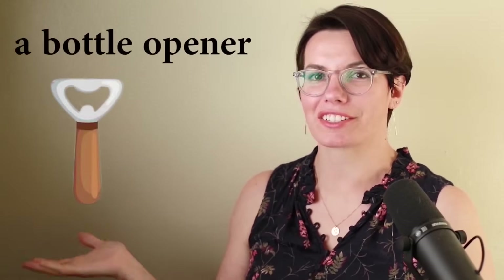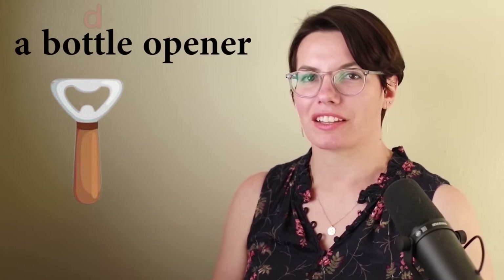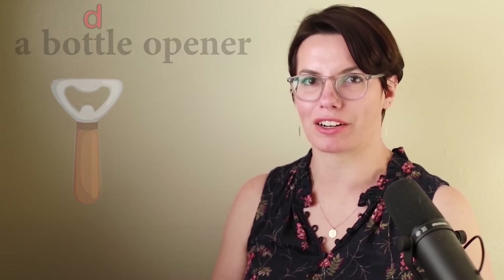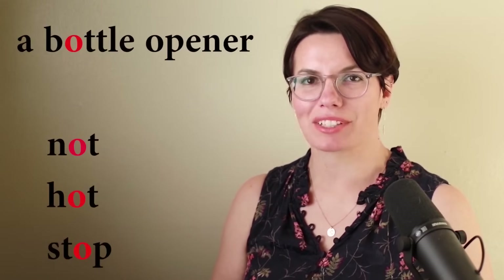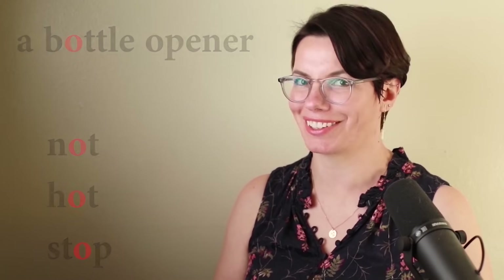A bottle opener. This is a bottle opener. I have a bottle opener. A bottle — the letter T is between vowels phonetically, we pronounce it as the fast D. Bottle. Ba — we use the same sound as in not, hot, stop. Bottle. A bottle opener. I have a bottle opener. Do you have a bottle opener? I need a bottle opener to open bottles. Why do you need a bottle opener? That's right, I need a bottle opener to open bottles.